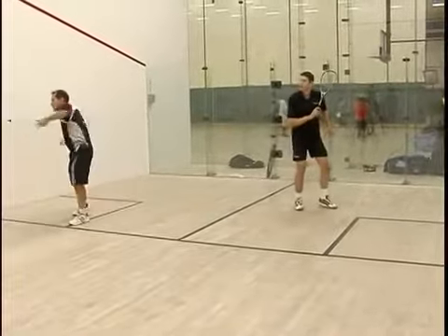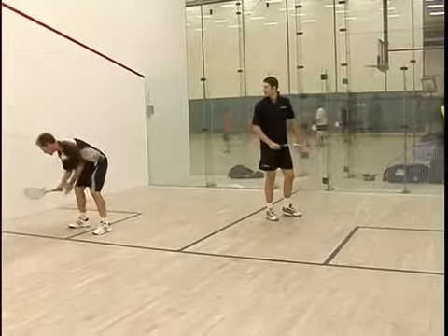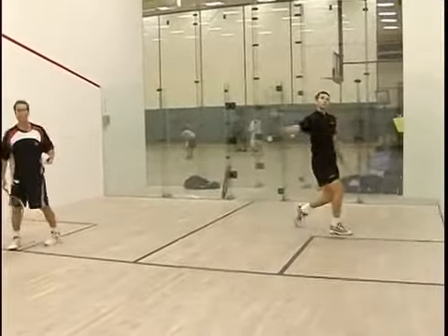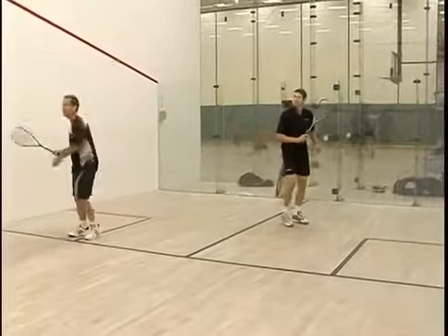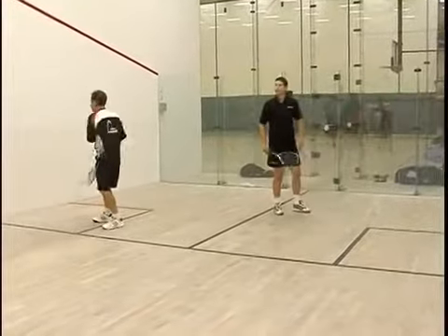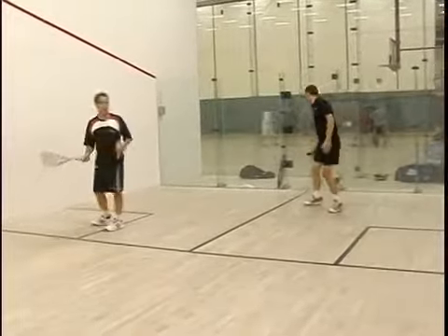It's pretty tough. Watch how Gary moves — see how he's setting up for the ball. Racket ready. You can see how still he is: his head is still, his racket is still, and when the ball gets to him, he pretty much explodes through it. That's a pretty tough shot.